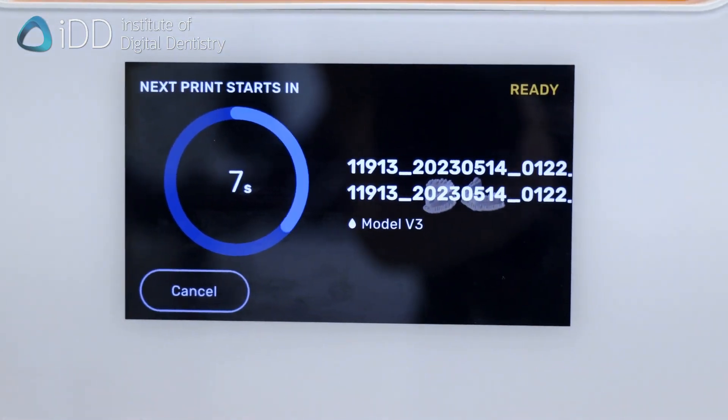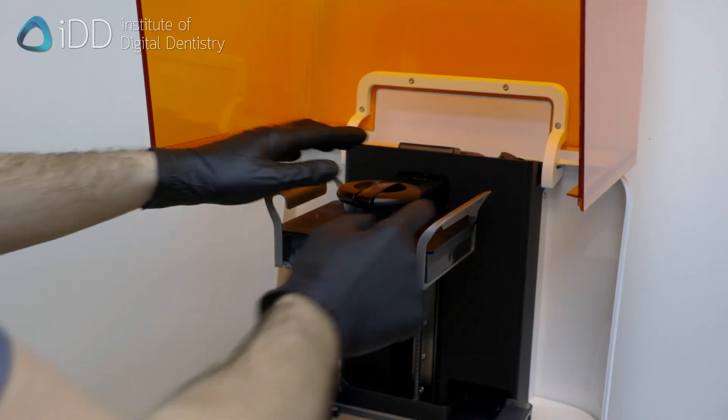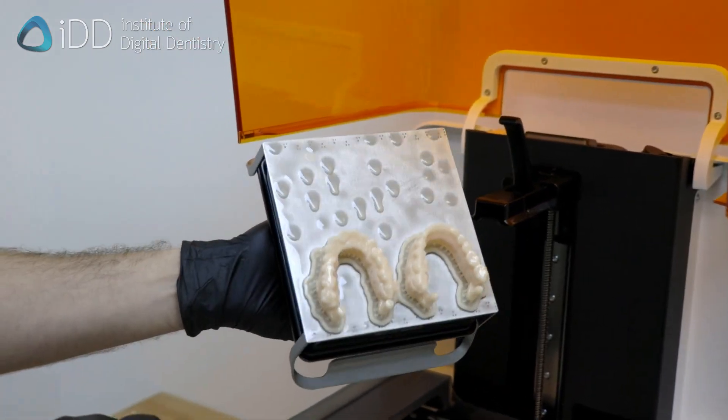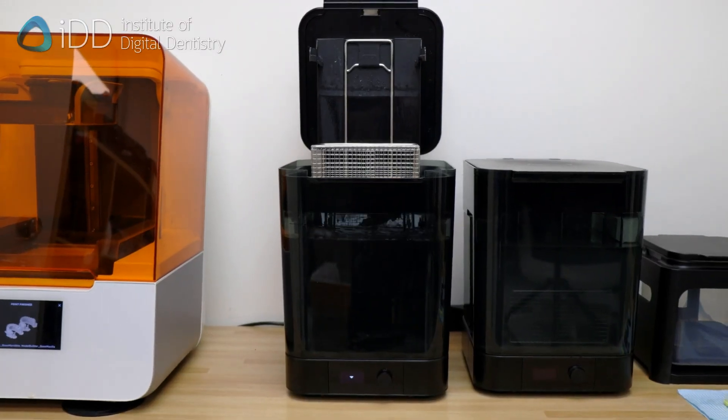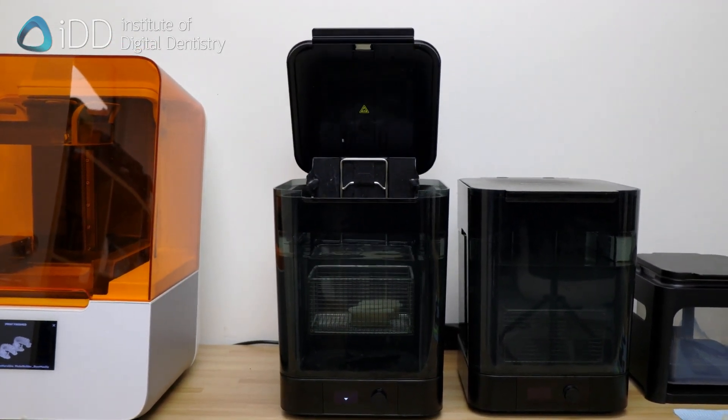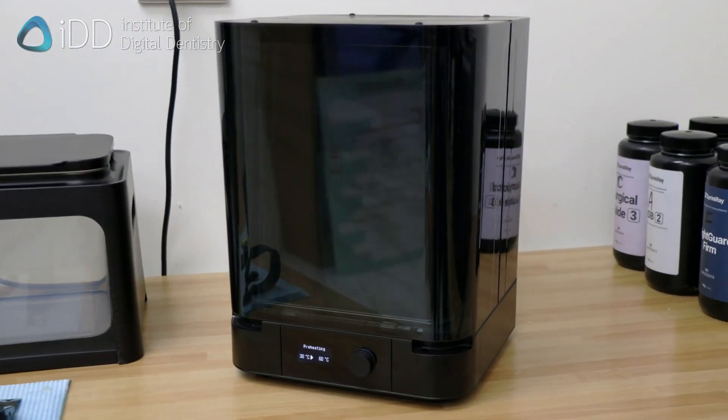Now initiate the printing process. Once done, the model is removed from the printer platform for post-processing. The model is then washed in 99% isopropyl alcohol twice and then cured. Here we are using the Formcure.